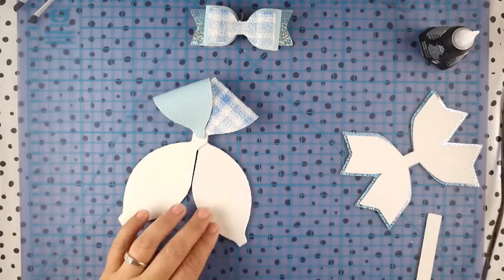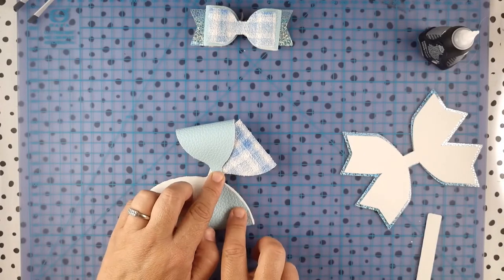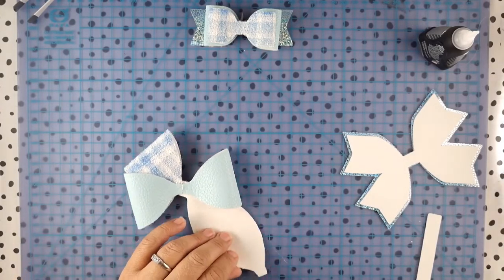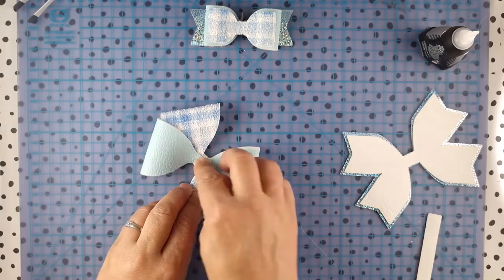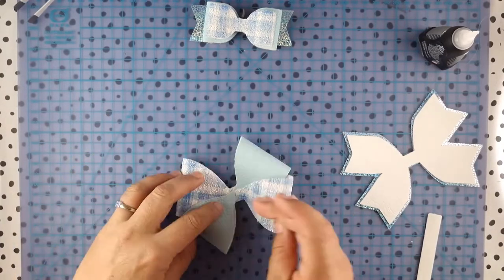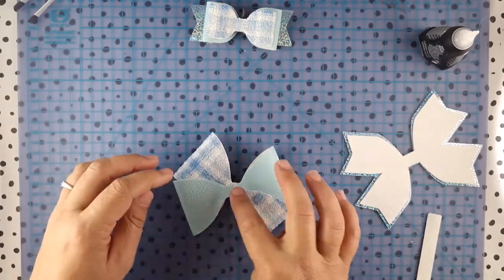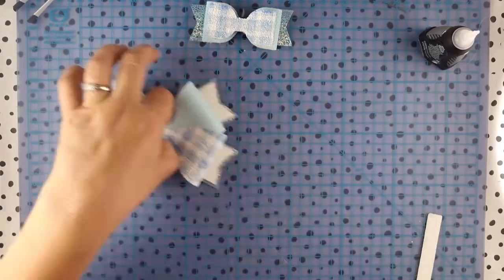What you want to do is make these alternating. You can see I'm about to do the lighter blue faux leather — go into the center, and then finally the glitter plate, so it creates that alternating effect. There we go, make sure it's all glued down.